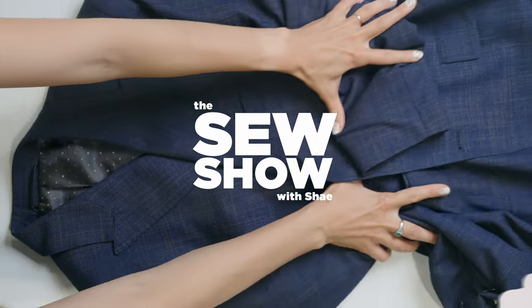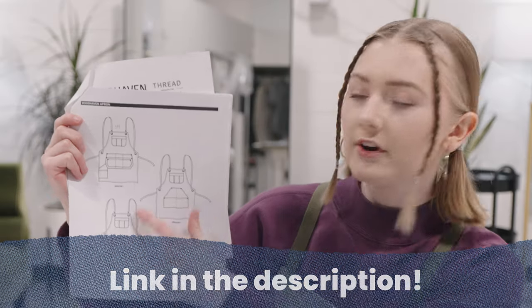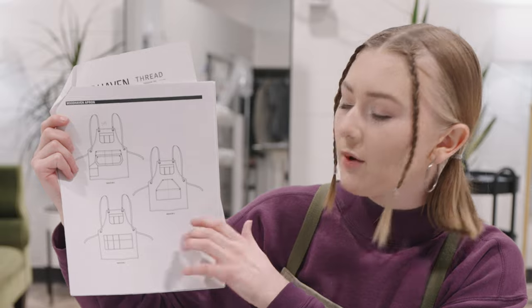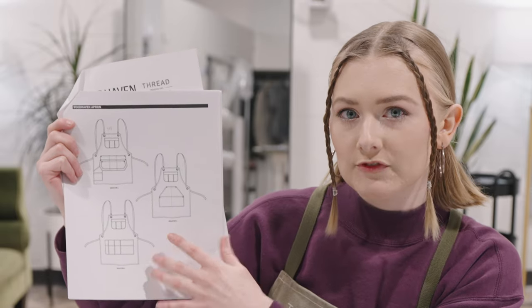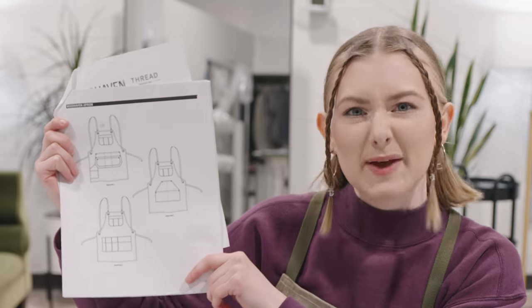We are going to use this pattern here as it is completely customizable to our needs. We've got three different options for our aprons and we're just going to pick and choose from the pocket patterns available to figure out what suits our needs best.